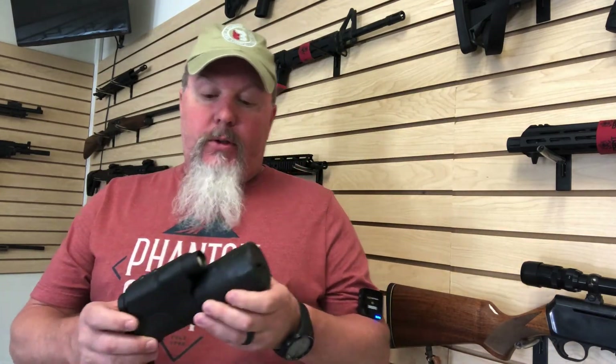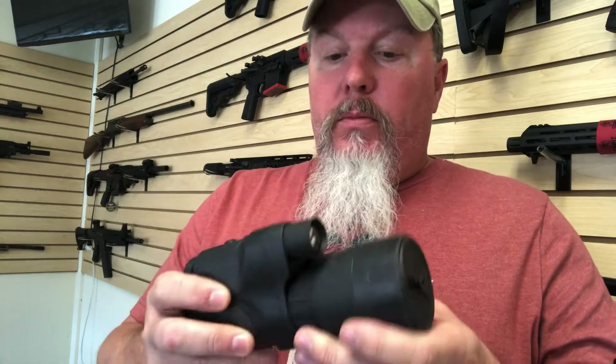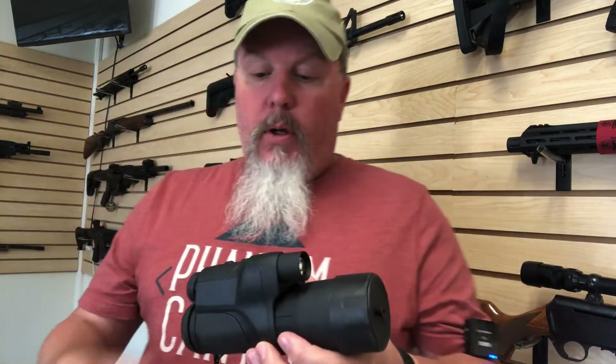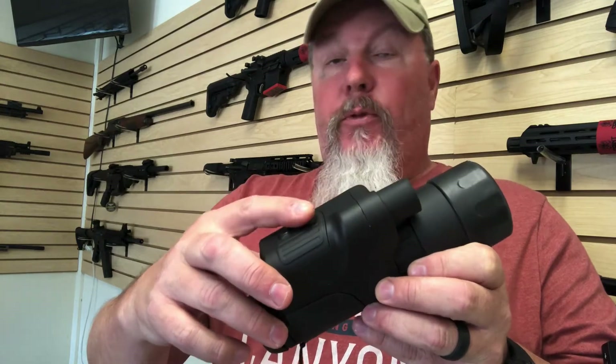It really wasn't a fair test because the moon was out, kind of bright, but you'll kind of get the idea except for my crappy videographer skills. So let's just dive into these real quick. What I liked about this one: it uses AA batteries, uses two of them, so you can buy those just about anywhere. Turn it on, turn it off, IR on, infrared off.